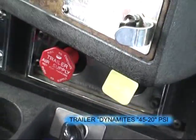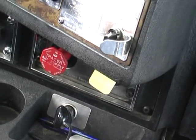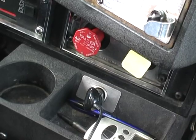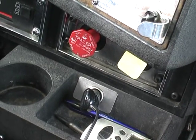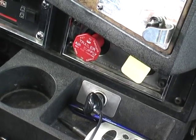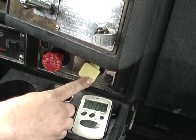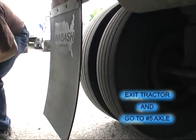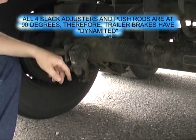We're going to fan down to 60 PSI with the trailer dynamited. The trailer is dynamited — 45 to 20 PSI. The tractor park brake is also applied. In some tractors you'll need to release the tractor so you don't get a leak from the foot valve. All four slack adjusters and push rods form a 90-degree angle — therefore the trailer brakes have dynamited.